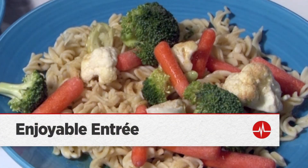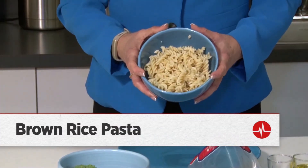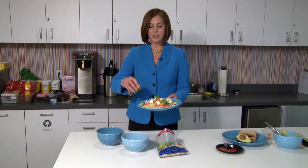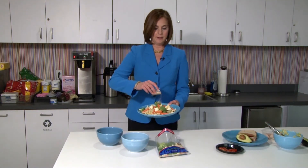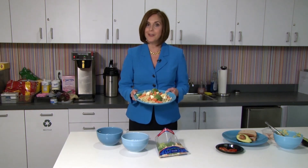Now if you're someone who likes a hot entree for lunch at work, you may opt for those pre-made frozen meals, but a lot of them have creamy sauces and a lot of sodium, and those are not good for your heart. Instead, you can put together a meal at work really easily. Start with some brown rice pasta, then add some vegetables — these are pre-cut, you don't even have to do any work. You can make your own sauce by just drizzling some olive oil on top, and then adding some spices like garlic powder. Steam this in the microwave for a minute or two, and you have a hot, heart-healthy meal.